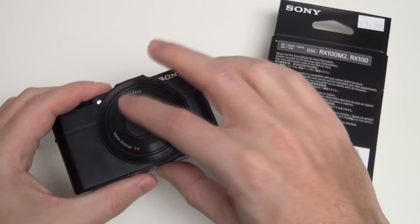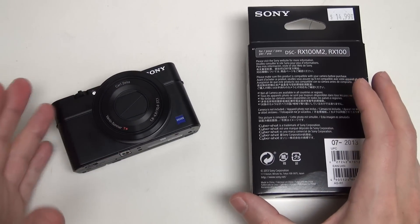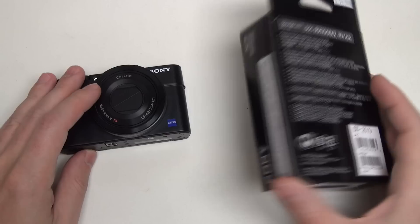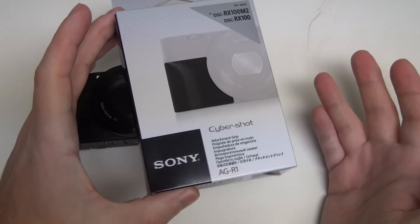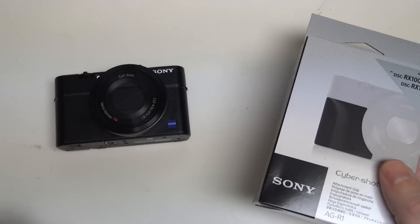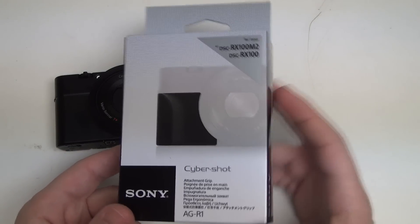It is a relatively weighty camera, despite the fact that it is a pocketable point-and-shoot that almost yields digital SLR-like results. So Sony noticed that third-party manufacturers were making grips and logically decided, if third-party companies are making money off accessories we should be making and consumers are clearly buying them, why not make our own?